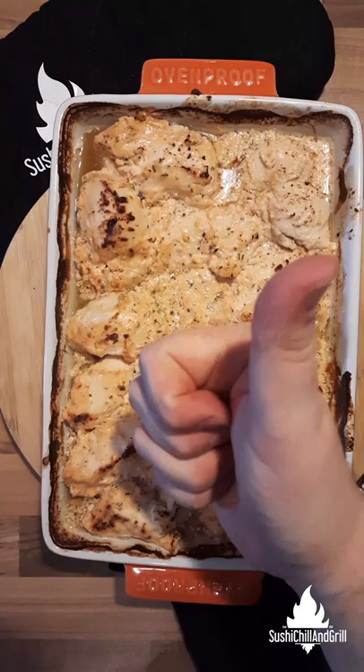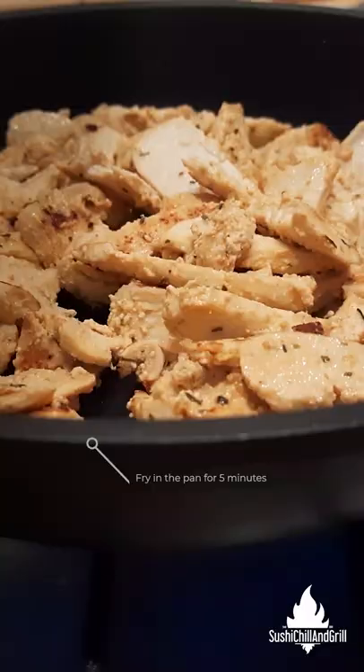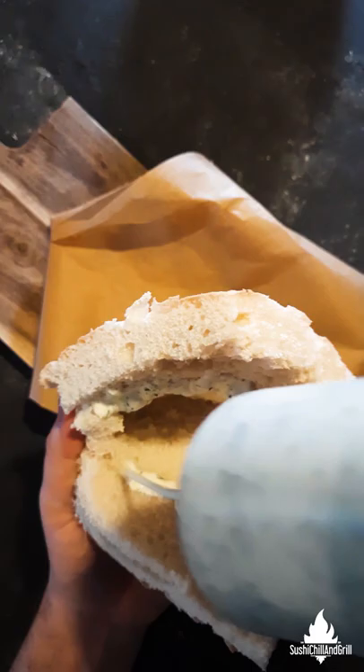Bake the chicken at 220 degrees for 30 minutes. Slice all the chicken and fry it for 5 minutes in a hot pan. It's ready.